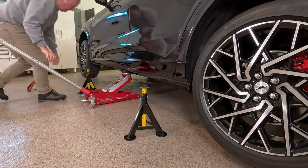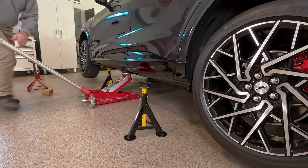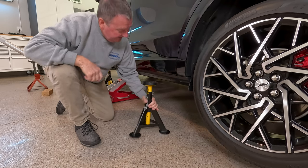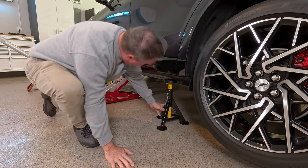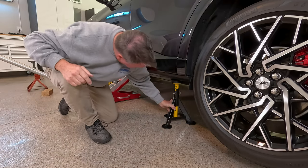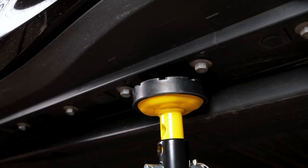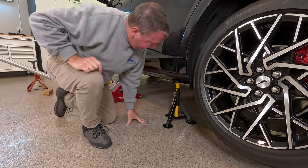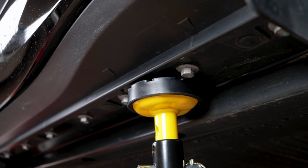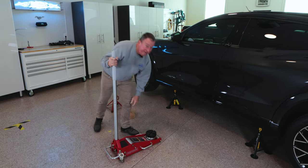I was watching the jack as it went in. We're going to slide the jack stands under in the factory locations. These jack stands have large rubber pads on them. So now everything's sitting nice and level, and we'll let the jack down slowly. Now we've got the first part of our Mustang up in the air.